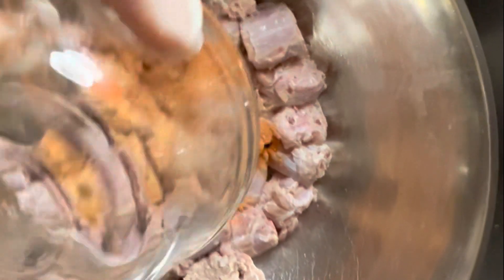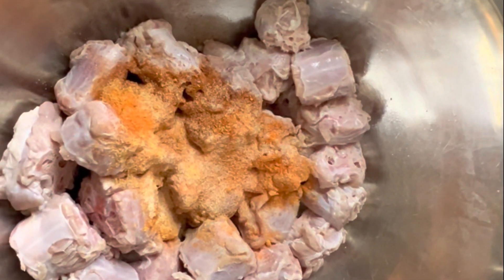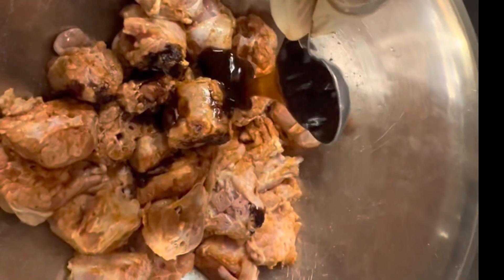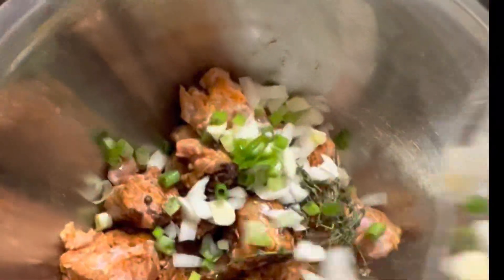Then I add my favorite dry seasonings — that includes Maggie all-purpose seasoning, Adobe all-purpose seasoning, paprika, garlic powder, onion powder, and other seasoning. Then I add browning, Worcestershire sauce, oyster sauce, soy sauce, fresh onion, green onion, thyme, and garlic.